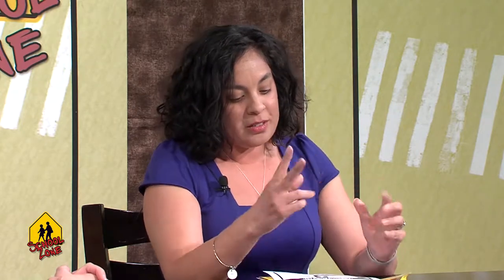We're finding kids are coming in knowing how to use a computer or a phone — they can do better than I can — but when they pick up a pencil or try to cut, it's very difficult for them.